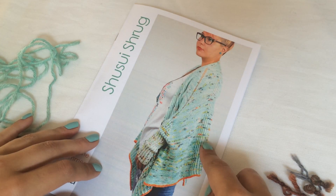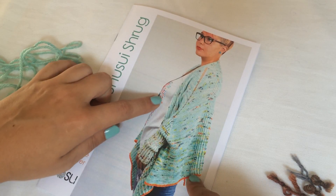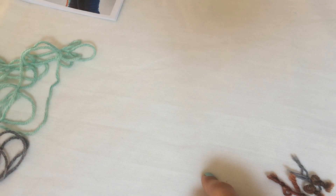The shrug has an I-cord edge. You see here the I-cord bind-off, but it also has an I-cord edge all around the entire shrug, so you're going to start with an I-cord cast-on.